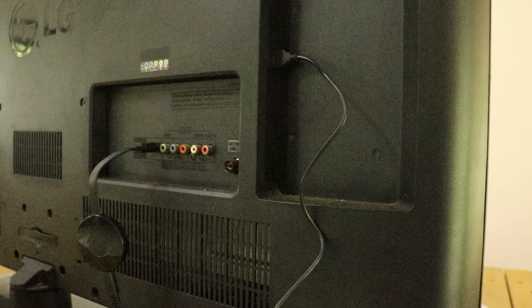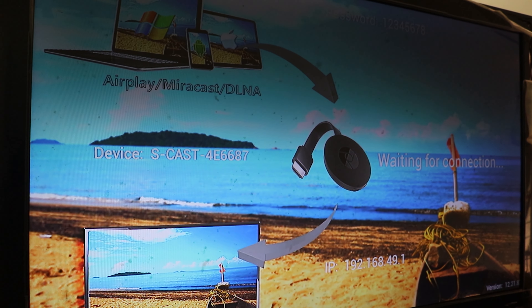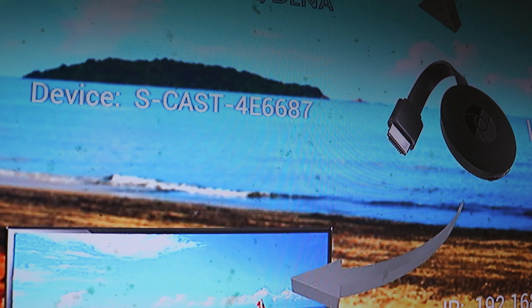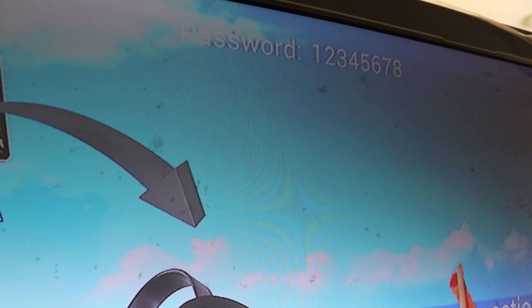Next, I will connect with this USB and then with this power supply. Then I will select HDMI and connect with this device. Enter the Wi-Fi name and the password — the password is 12345678.